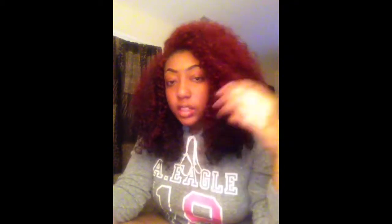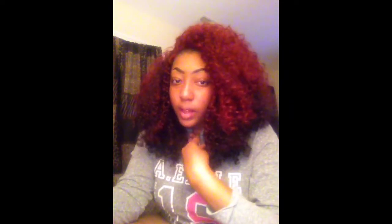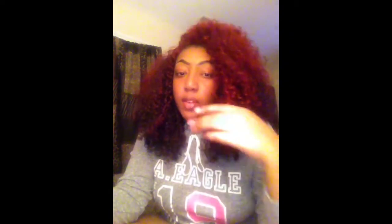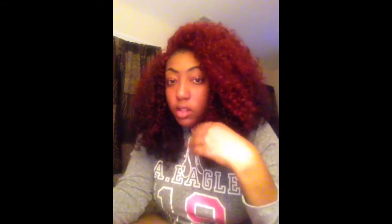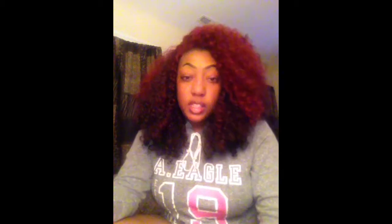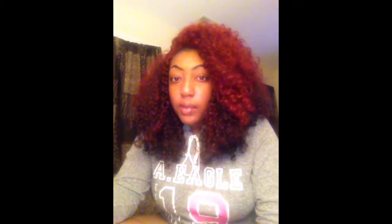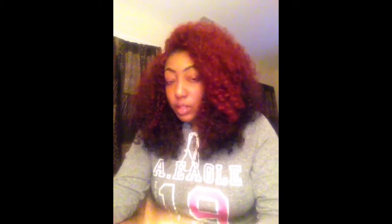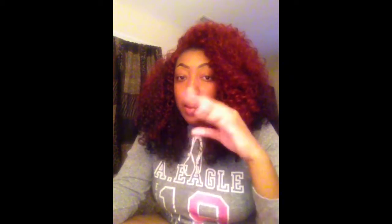Hi YouTube, this is Alicia4097. Don't mind my voice, I'm a little under the weather. I'm coming to give you more of an update than a review on this wig — this is the Sensational Jenna wig. I can't really remember the color because I got this about two months ago.